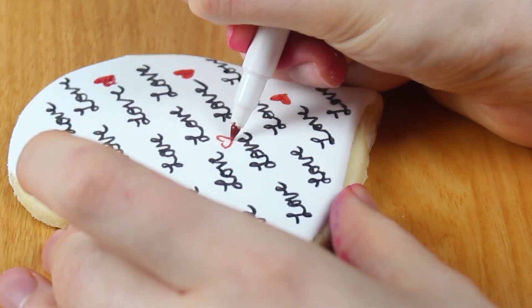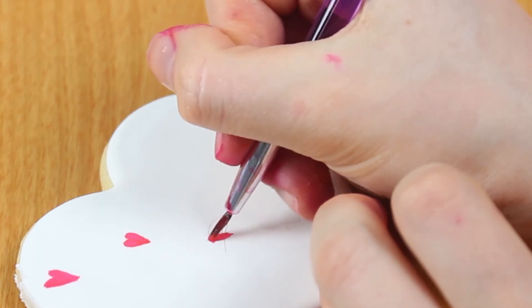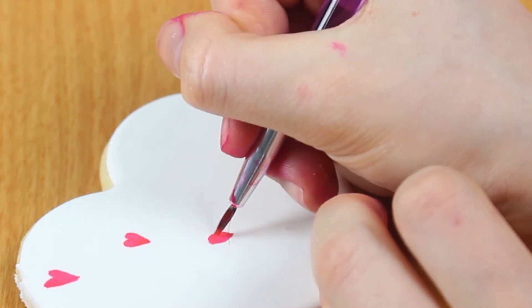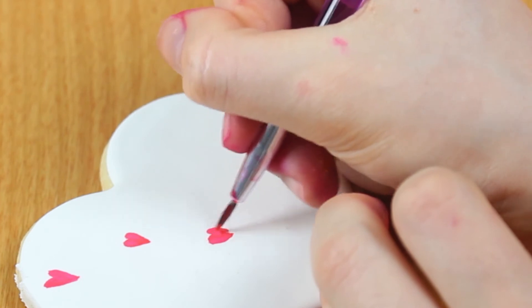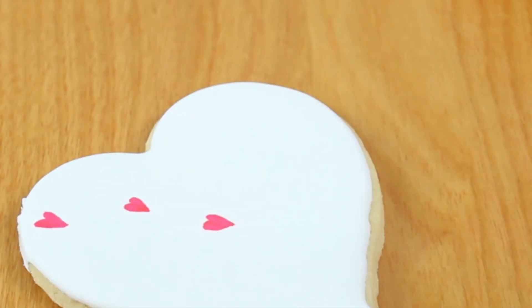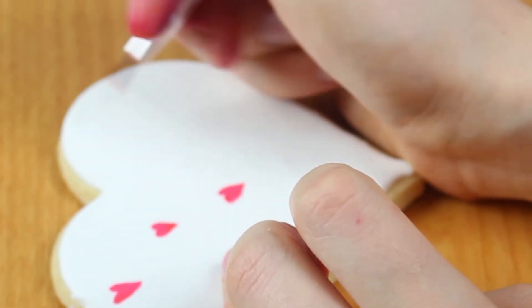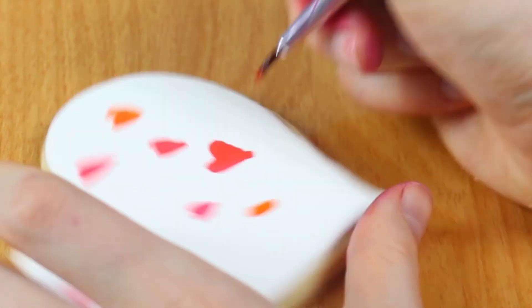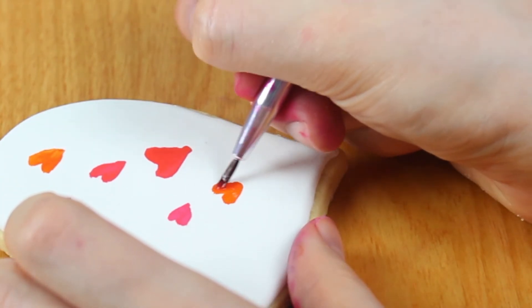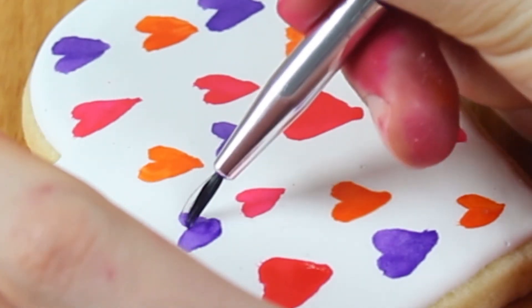I do this by drawing a heart outline and then gently filling it in. The third cookie is a really cute heart watercolor cookie. For this cookie I'll be using the same watercolor technique as the first cookie — painting on watercolor hearts by making a short line and then another short line next to it and connecting them to make the hearts. I'm making my hearts pink, orange, and purple, but of course you can make them with any colors that you like.